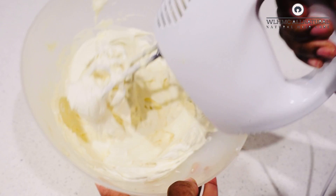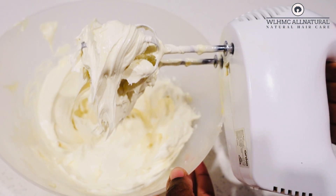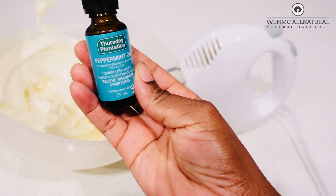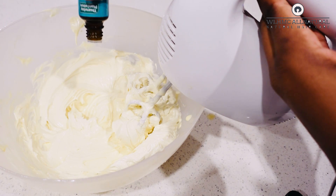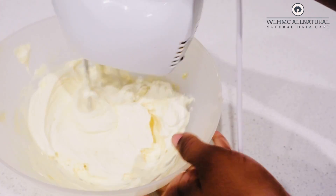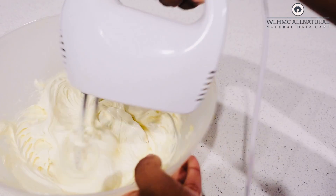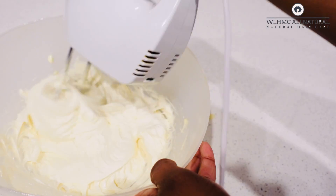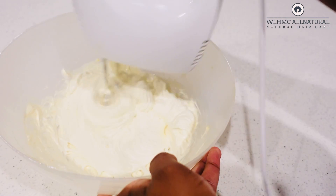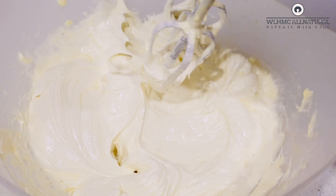Now I'm going to add in my peppermint essential oil. This is a nice addition, but if you don't have it, no worries — just use what you have or skip it entirely. If you do have it, you can add it in because this shea butter can also be used on the scalp. I actually ended up using a little bit on my daughter's scalp, since peppermint helps to circulate blood on the scalp.